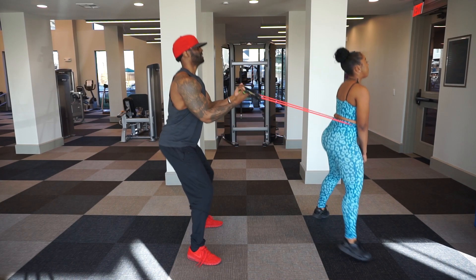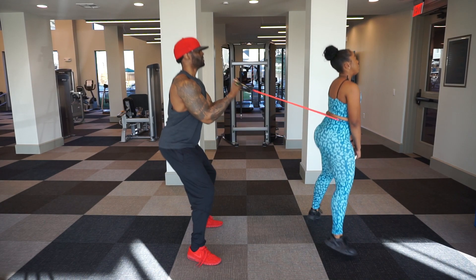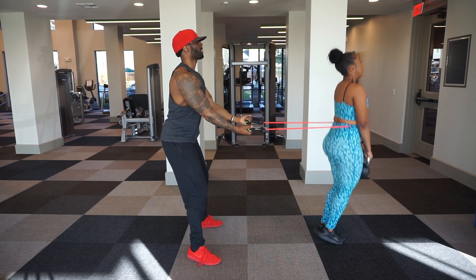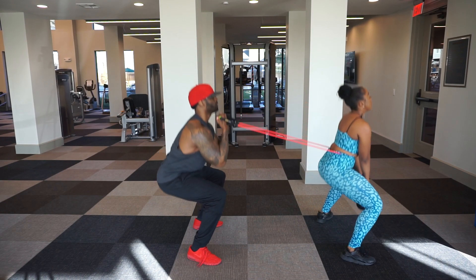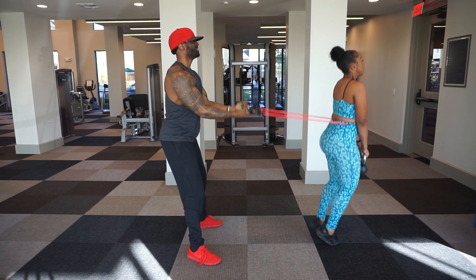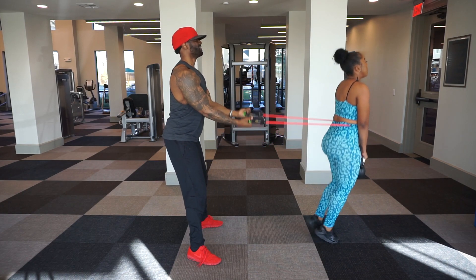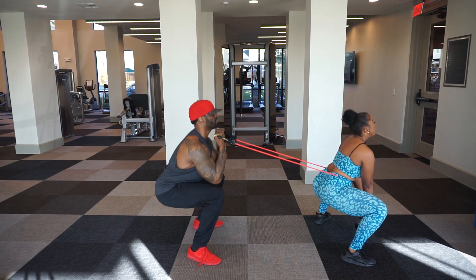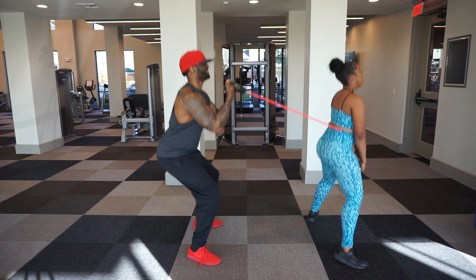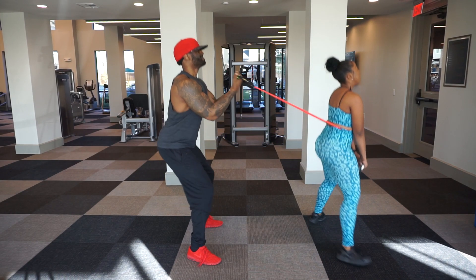Now we're doing a different exercise — same thing but she's doing tap squats, tapping her feet together and squatting down. This is a nice five-minute workout you can try with your partner. Perform each exercise four sets, 30 seconds each, and in those 30 seconds perform as many reps as you can.